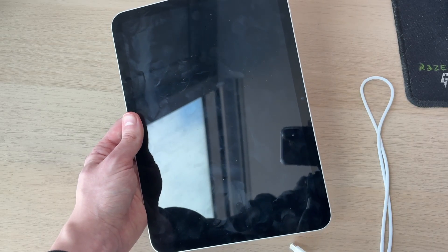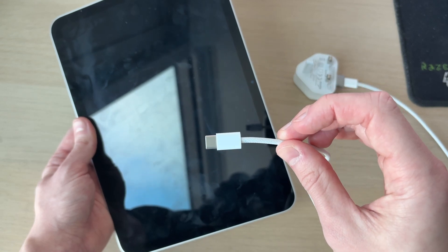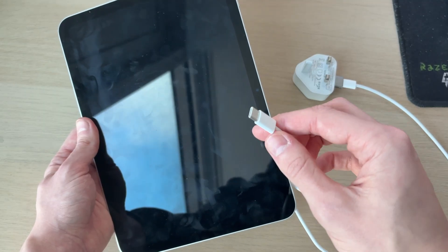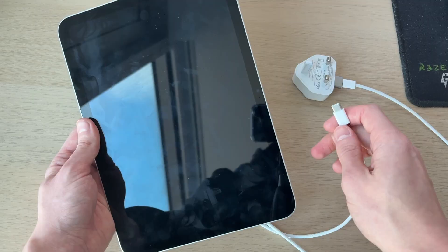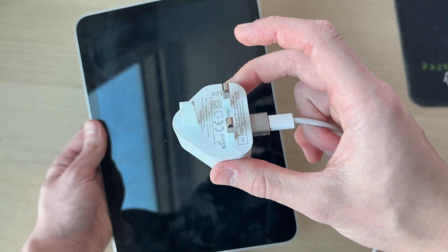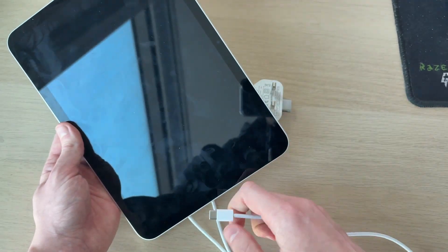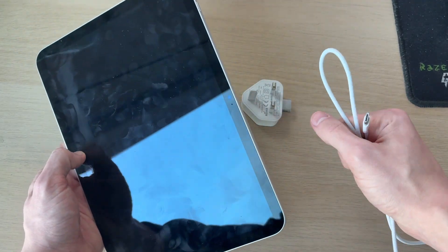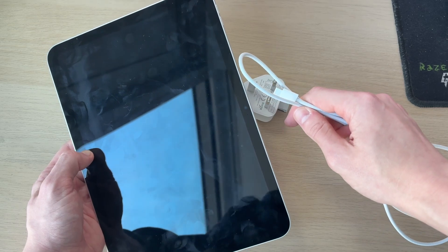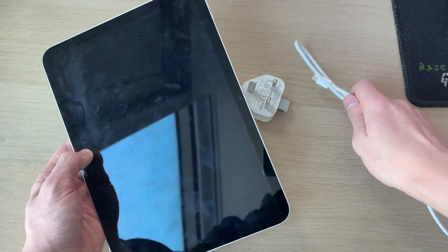For the first fix, grab the charging cable and inspect it to make sure it's in good condition, as the cable may be damaged. Test it by using it with another device, or try a different charging cable on this iPad. If that doesn't work, check the power block and any adapter you're using. Try plugging the cable directly into a computer to rule out problems with the outlet or adapter. If that still doesn't help, get a replacement cable.